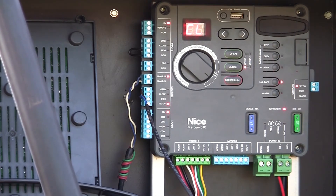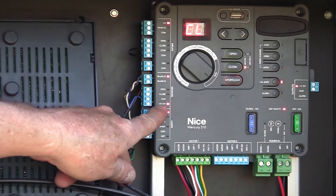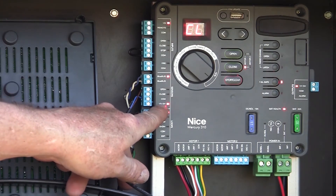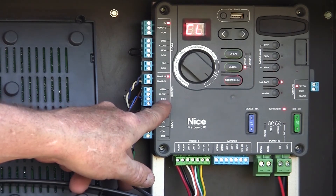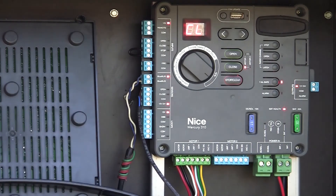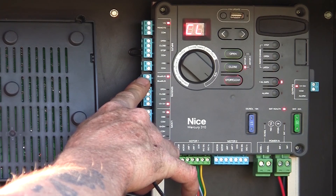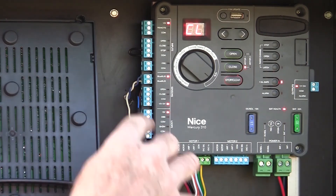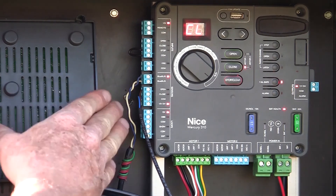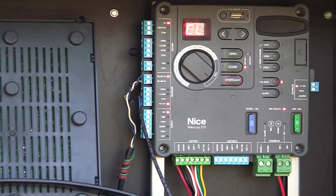If you want to use a reflective photo-eye like an EMX NIR325, the same process applies. Get power for that photo-eye from the switched 12-volt supply so it turns off when the board goes into standby, ground it at common, and connect the 10K output to either the closing input or the opening input, depending on which direction you want to protect. So edges, BlueBus devices, reflective photo-eyes — they all connect right here under the sensor inputs: BlueBus inputs for BlueBus devices, or open and close inputs for 10K. Connect your device, hold the stop/clear button for five seconds until the lights come on, and the board will re-scan and those devices will be operational.